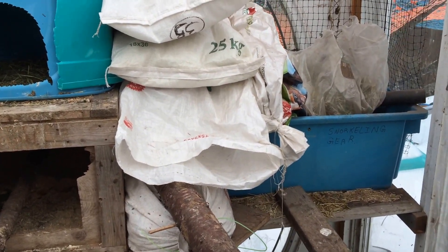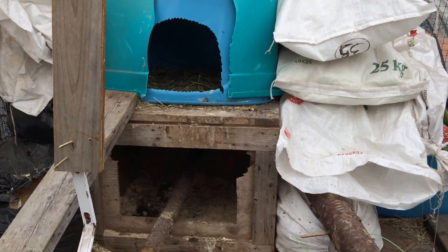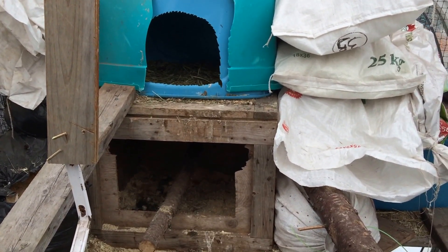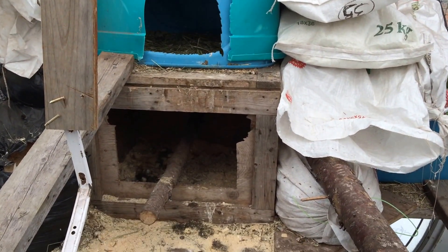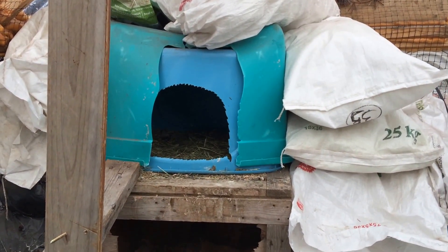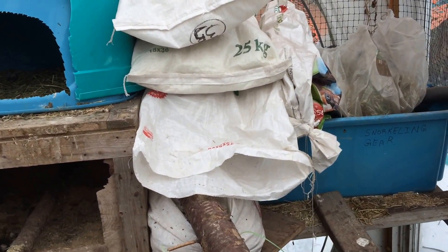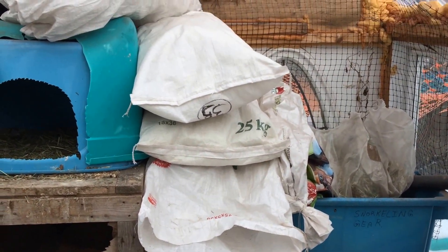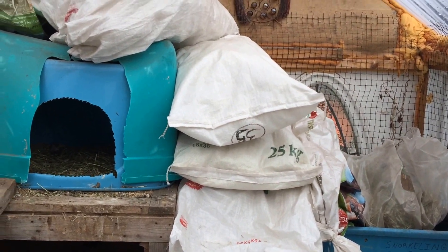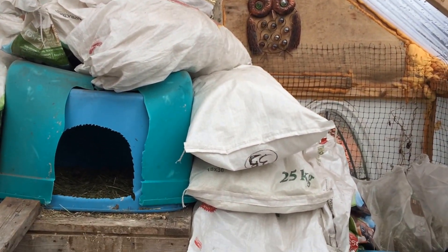Just to give you a quick little look at the inside — this is the nesting box for our chickens. We've only got four. Two of them sleep on a roost in that bottom box while another two actually sleep on the floor of that top one. We've got a bunch of insulating material — just sawdust and stuff like that — put in these grain sacks just to give them a little bit of extra insulation.